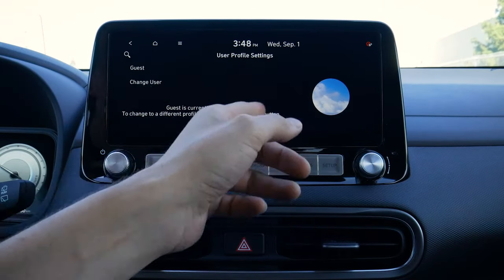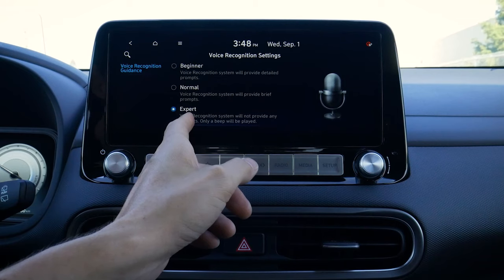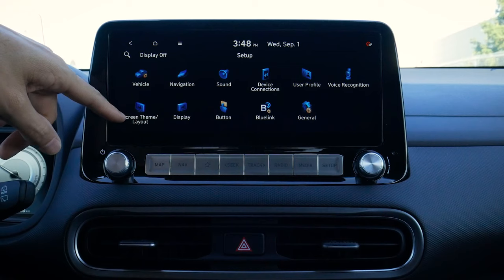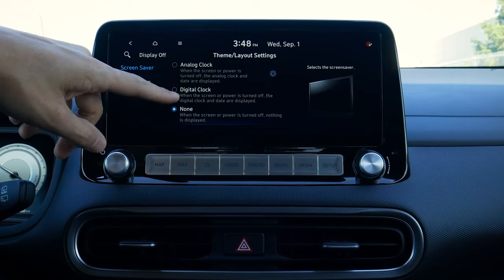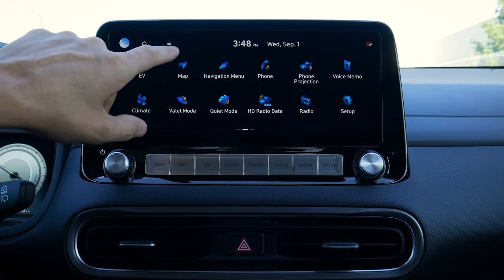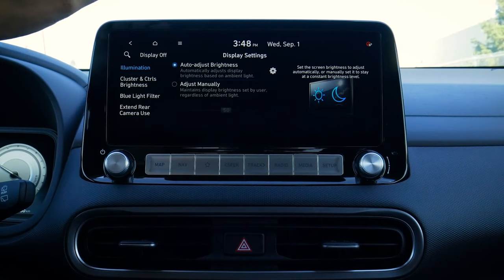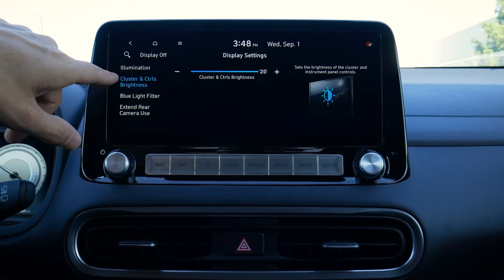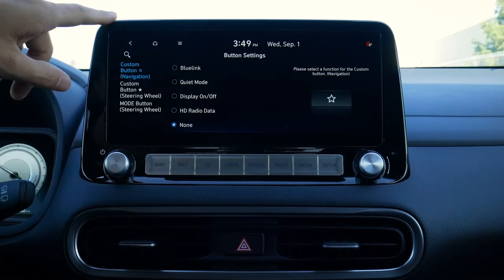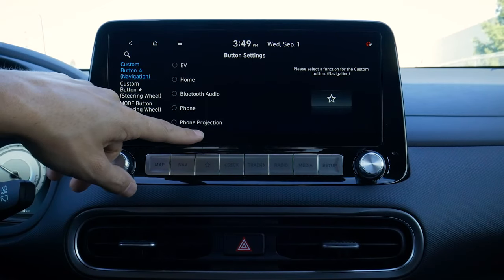We've got unique user profiles where we can set up individual profiles. Voice recognition has beginner, normal, and expert modes — expert mode is recommended since it won't ask for confirmation every time you change a station. For screen theme layout, we can set an analog clock, digital clock, or nothing when the display is off — so when we turn the display off, a clock appears. We can adjust cluster screen brightness, enable a blue-light filter, and there are three customizable buttons: one on the screen and two on the steering wheel, each of which can be set to perform a specific function.